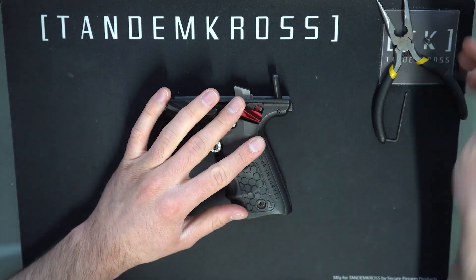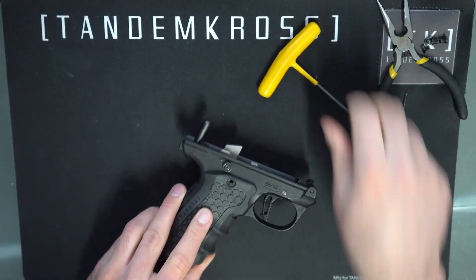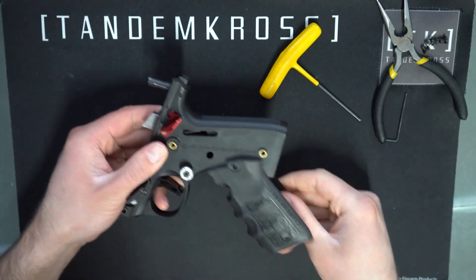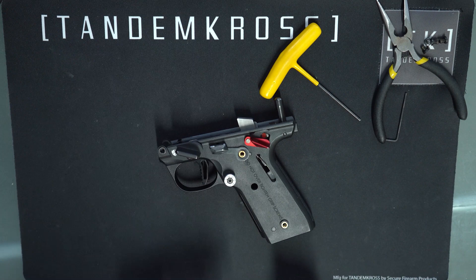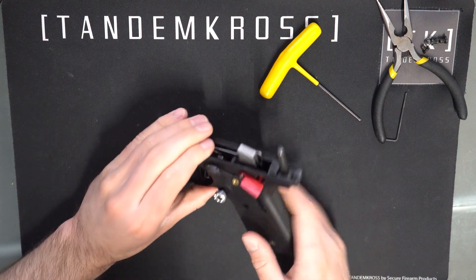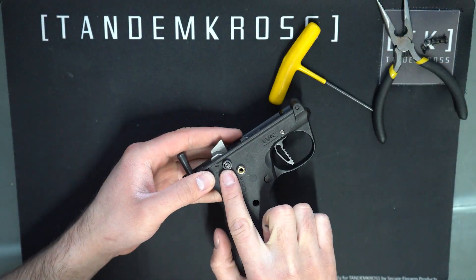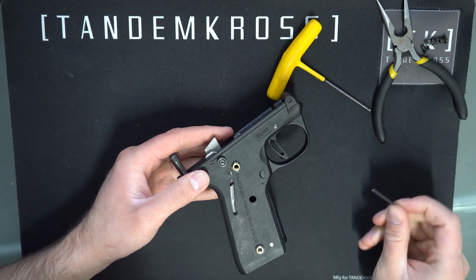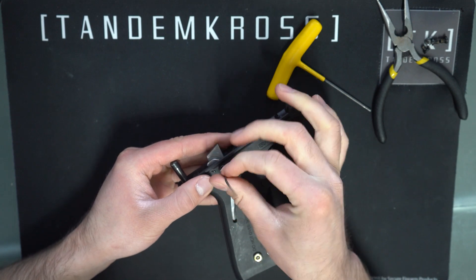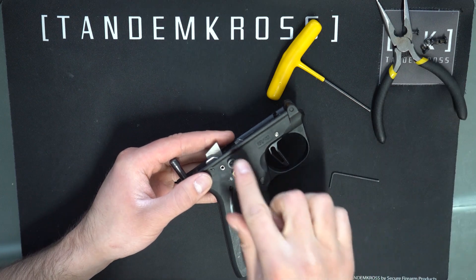Remove your grips. Many grips use 3/32nd screws, but some don't, so you may need a different tool. Then use the 1.5 millimeter Allen wrench to remove the right side safety. If you still have the safety lever, you'll be removing the lever. If you have removed that lever, you'll have to remove the screw and the spacer that replaces it.